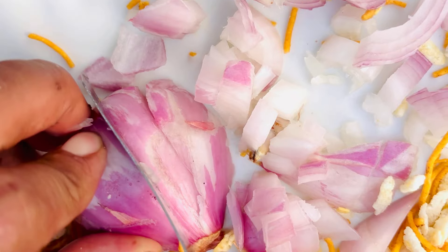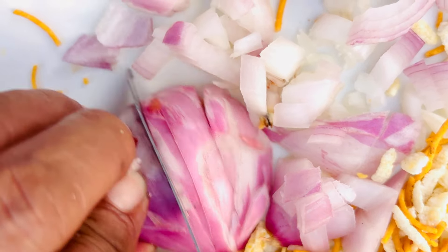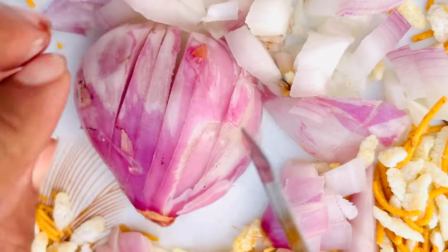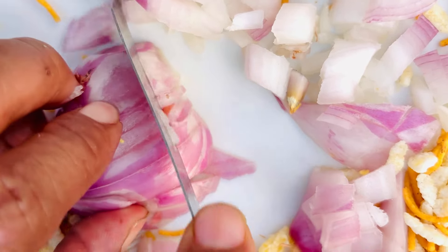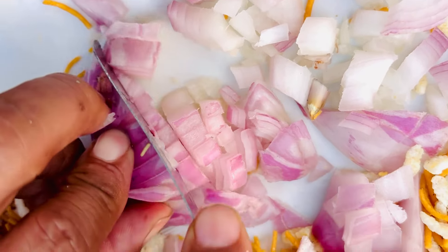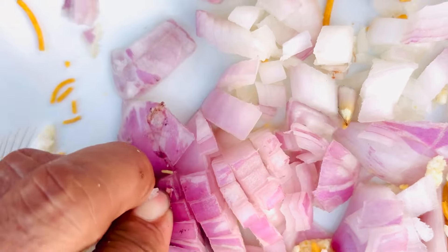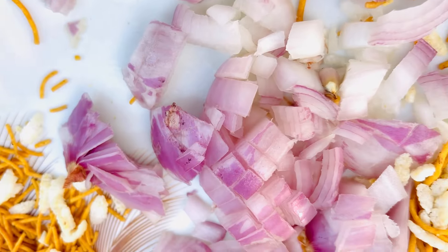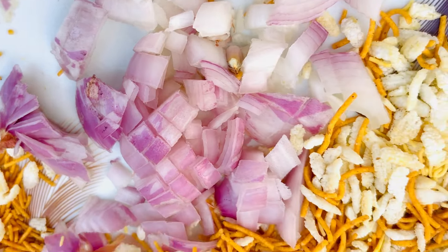It's so tasty! This is our mixture, which is prepared for our home — it's a fun thing. It's already prepared. We have prepared it. See, this is our whole mixture, and the mixture is very much.